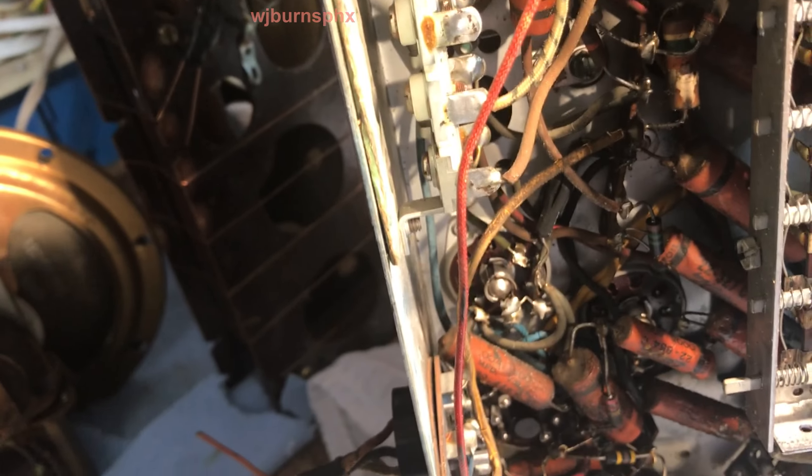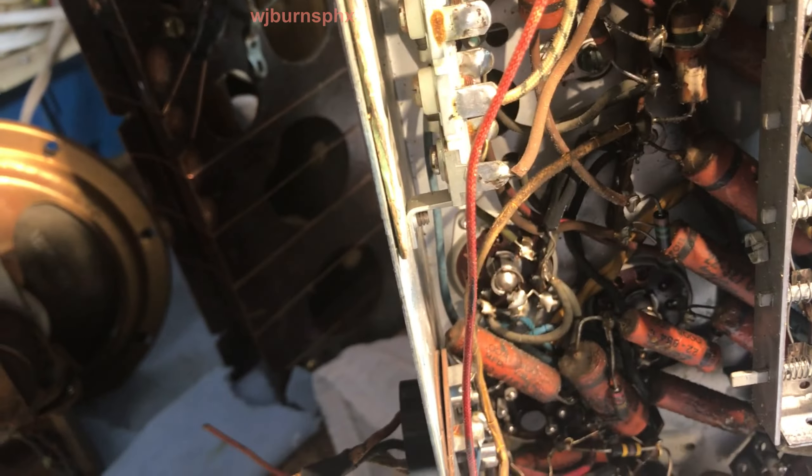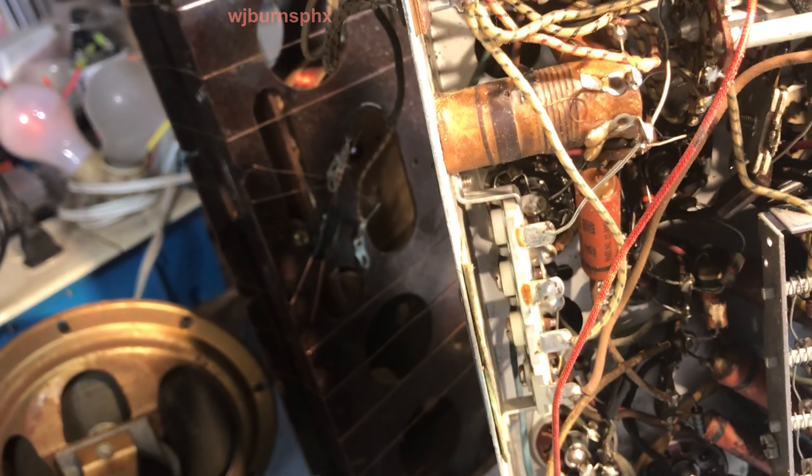So we either have a tube situation or we definitely have a capacitor situation. But even with a faulty capacitor in there, we should get a squeak out of it, so it may be a multitude of things at this point. I did not check any of the tubes in this set, so that will be the next thing, and then we will start stripping her down and getting her ready for a cleaning.